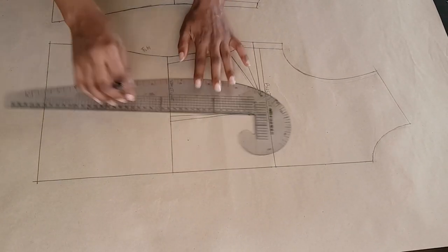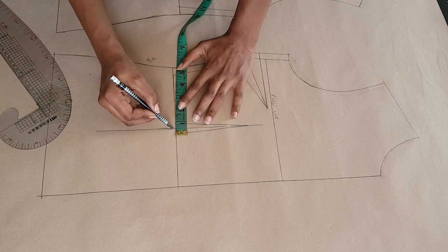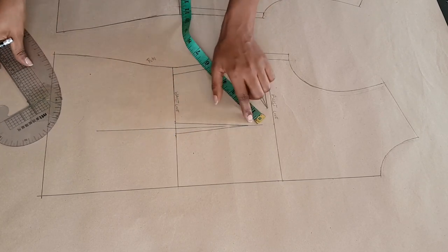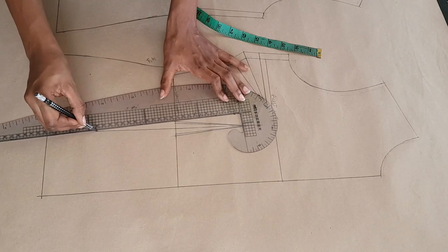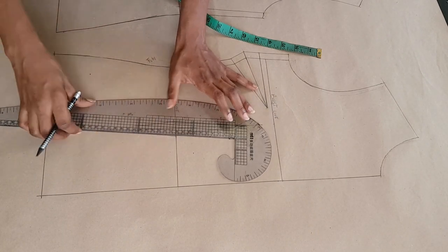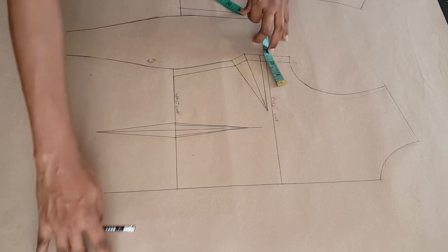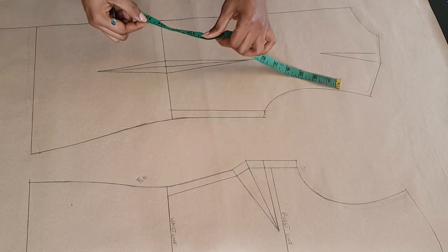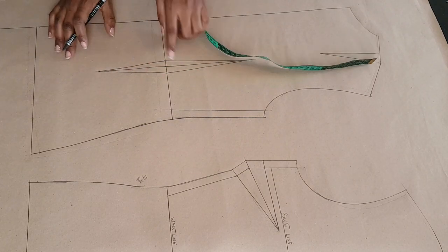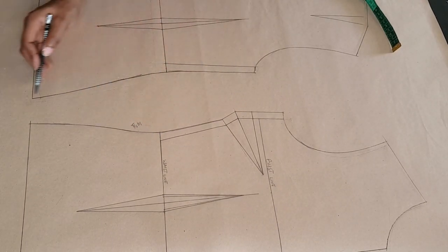Same thing for the front — I'm extending my dart leg towards the hem of my blazer. From the waistline I'm marking five inches downwards and connecting those points. My dart intake is one inch, same as the back, so I'm drawing my lines from the top to the bottom of my dart. Once that's done I'm checking my waist measurements. If you find that the waist of your blazer is wider than you want it to be, you can reduce it at the side seams on the waistline for both the front and the back and redraw your side seam.